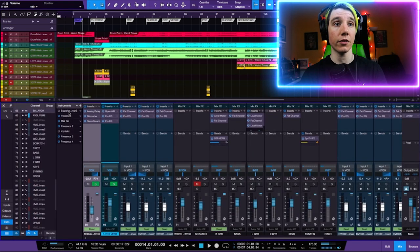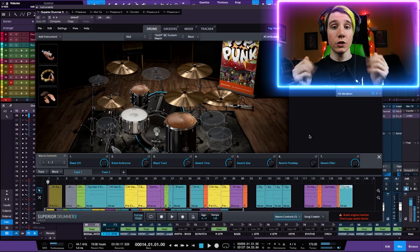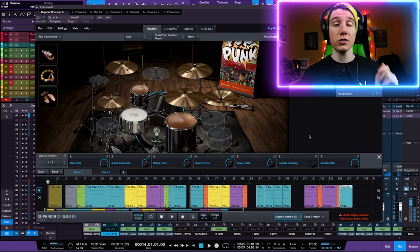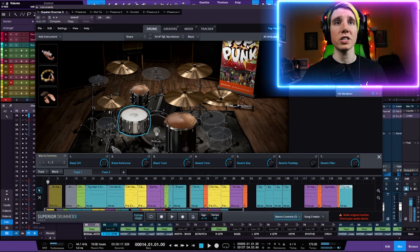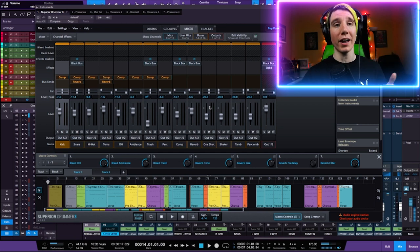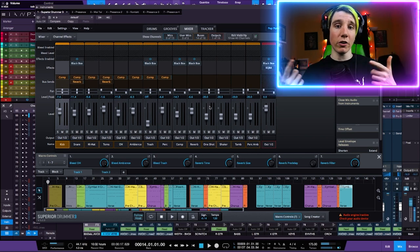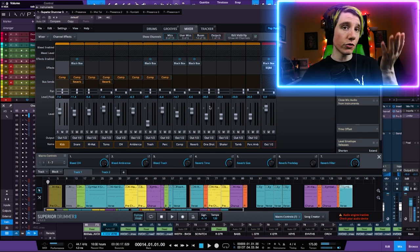To be completely honest with you, I use Superior 3 and the pop punk sample pack for Superior 3, which is a drum kit made by John Feldman with Travis Barker's kit and a few other kits, recorded by some genius engineers who made a crazy drum sample pack. I use basically the pop punk preset, and then I change the snare around because I don't like the pop punk snare — I use a 7x14 SJC aluminum snare. I pretty much use it as is. Presets, but it sounds really good and I don't have to spend a lot of time figuring things out.